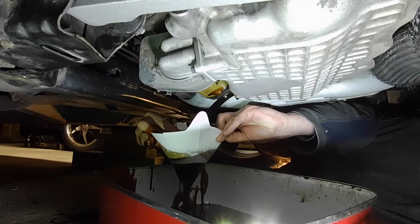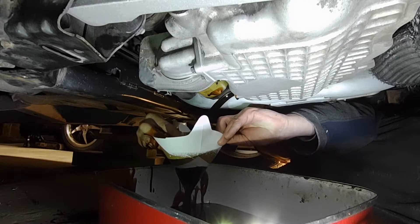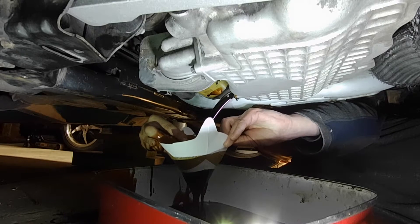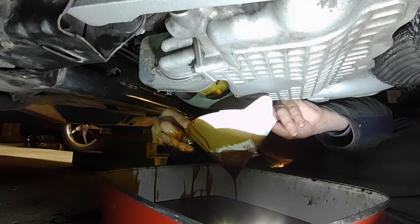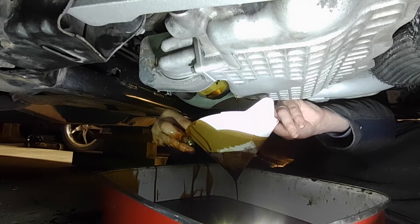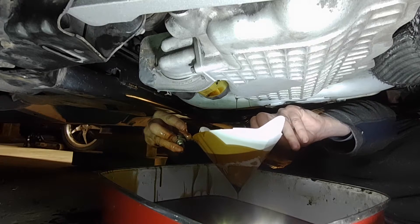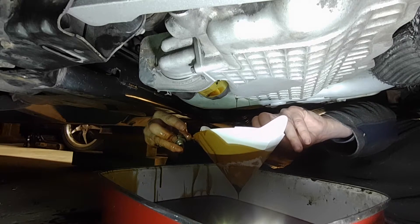I spilled a little, but 98% of it went through the funnel, so it should give us a pretty clear indicator. This is where the sludge and debris collects at the bottom of the pan, so I'm making sure I let it drain through the strainer as well. It's pretty well down to a drip here, so I'd say if there was metal in there, it's going to show up.